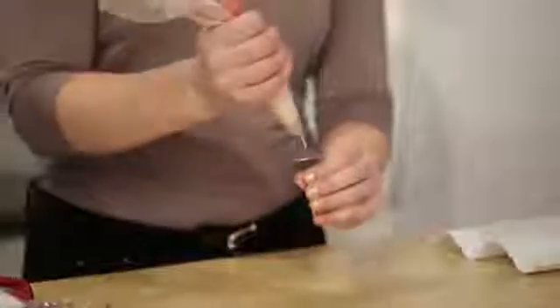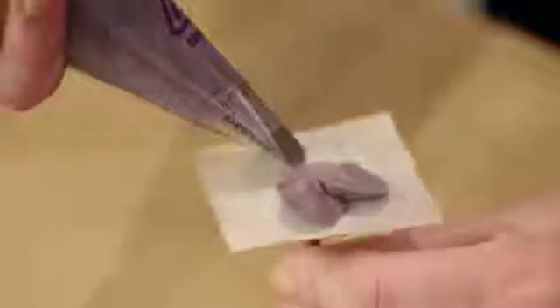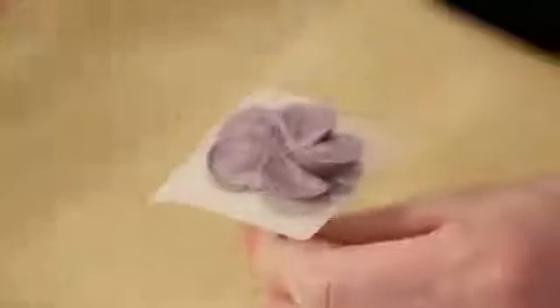Attach a parchment square to your flower nail with a dot of icing. Then with the tip 104, hold your bag at a 45 degree angle at 3 o'clock if you're a righty, or switch it to 9 o'clock if you're a lefty. Start in the center of the nail, squeezing and applying pressure while turning the nail a fifth of a turn — slightly up and back to center. That's how you get five petals: a fifth of a turn each time as you're squeezing the bag.